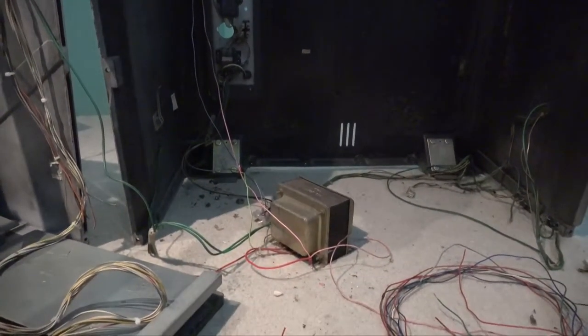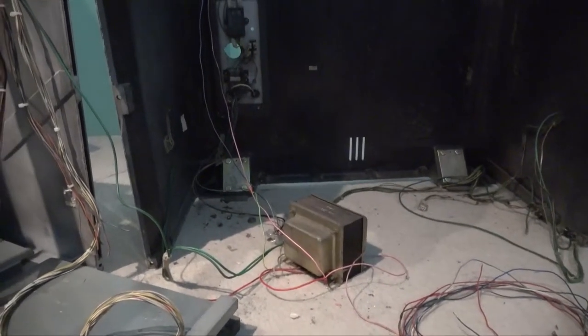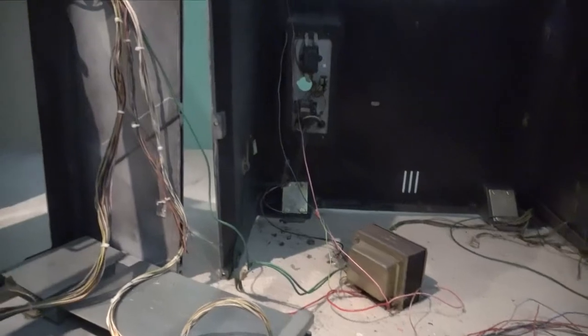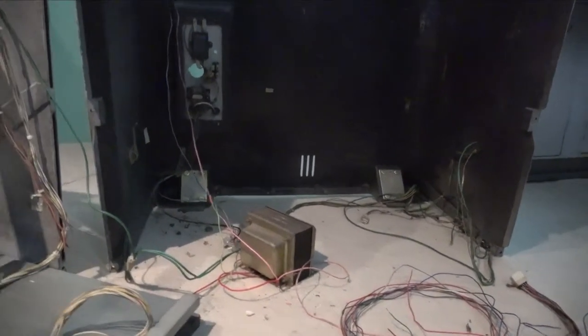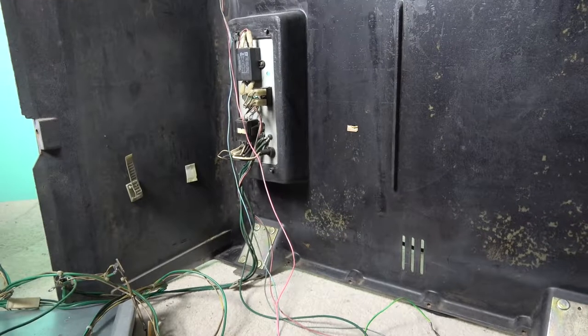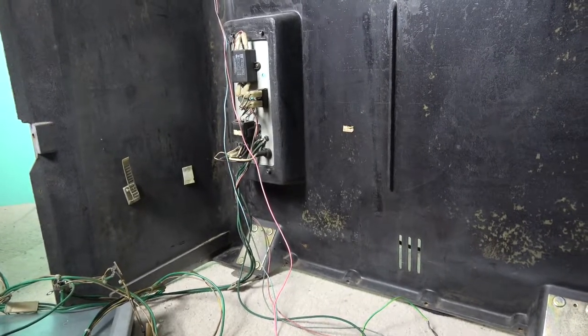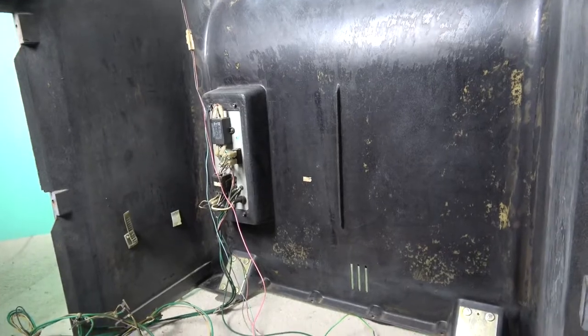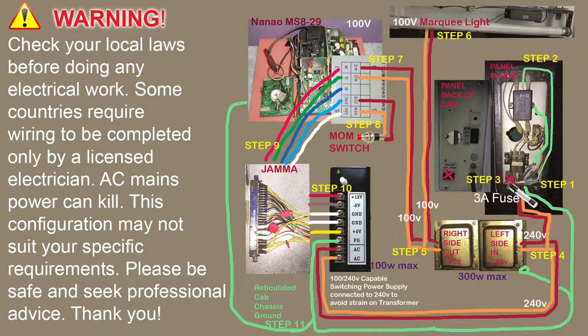We still need to sort out the mains power supply, work out the power for the monitor, and make sure the transformer is all good. I'll be back to talk about the transformer and power, getting everything finalized ready for the first test. I thought I'd spend a bit of time putting together a rough diagram to work out how all the power cabling is going to go — it's a good idea to do this, especially when dealing with power.